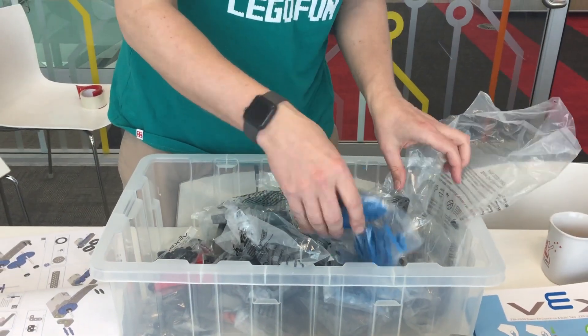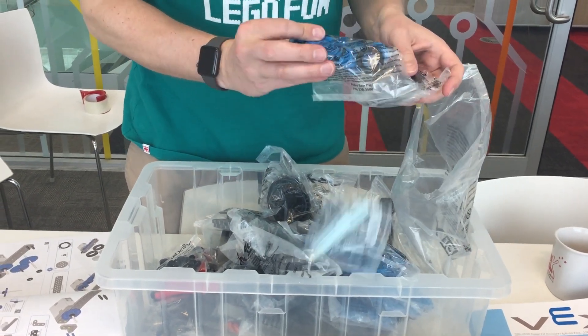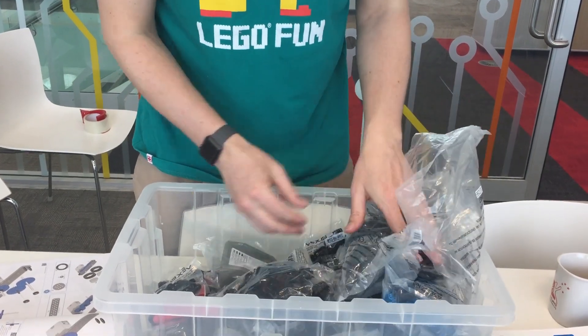And we got some more wheels, more wheels. And these are just separate wheels — not quite sure. So that's pretty good.